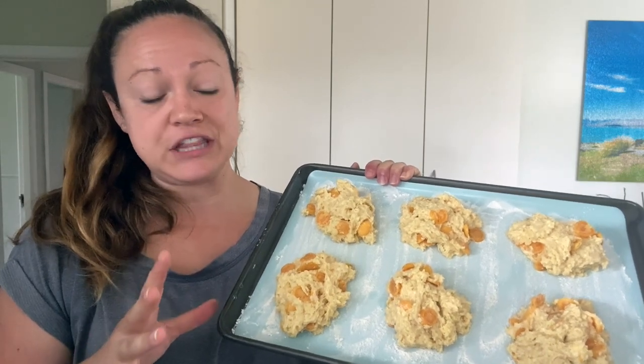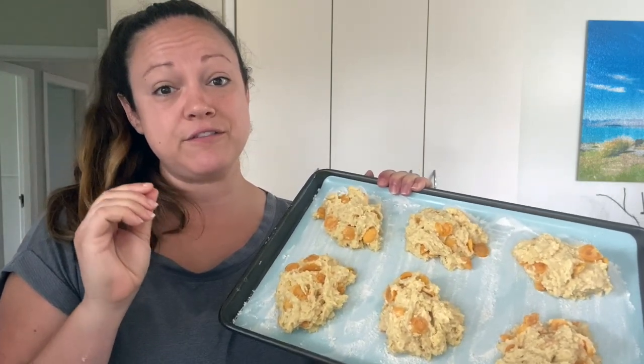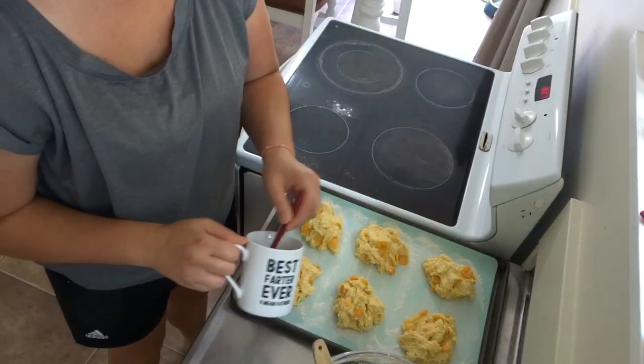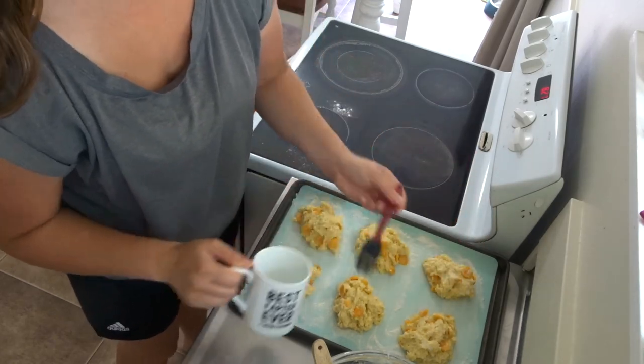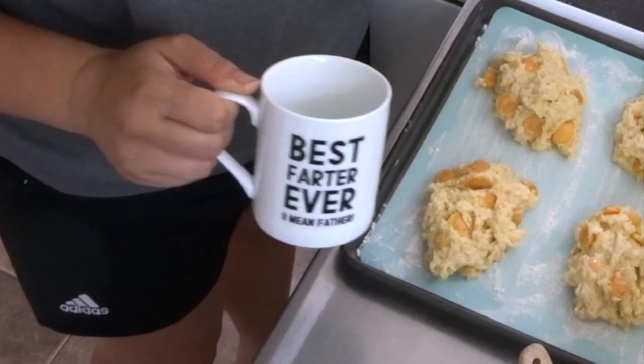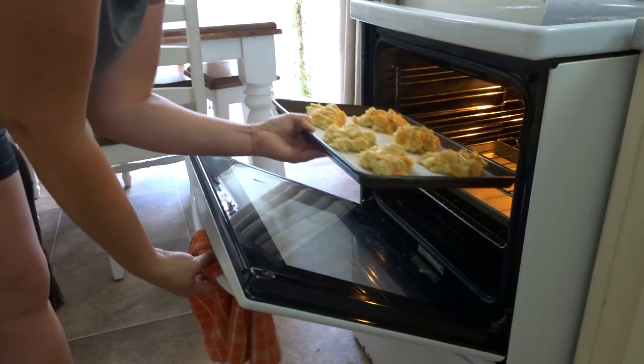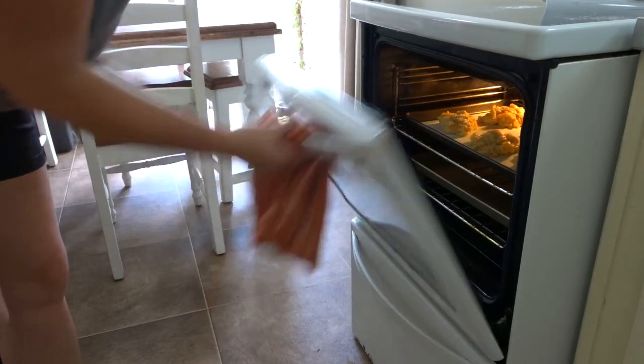Before we put them into the oven, I'm just going to brush them with a little bit of milk just to make them brown on top when they're baking. We're putting those scones in the oven for 12 to 15 minutes. Honestly, it is so easy to put together these scones — I was able to whip them up really quickly. They cook really quickly and it's a nice little breakfast or morning tea meal.